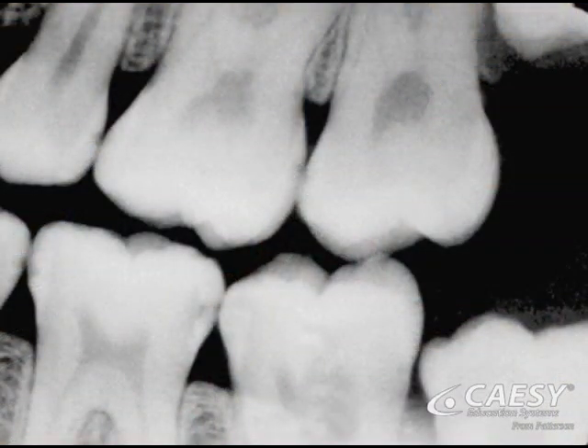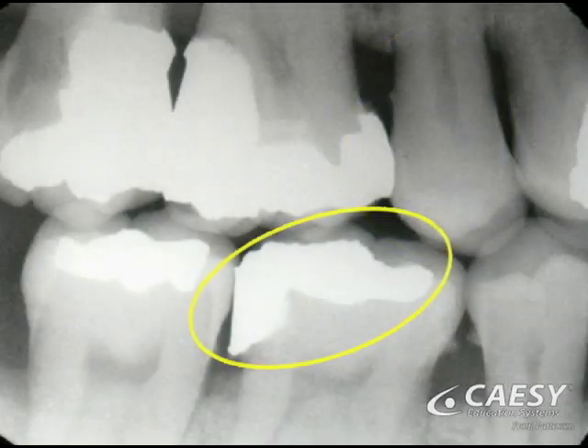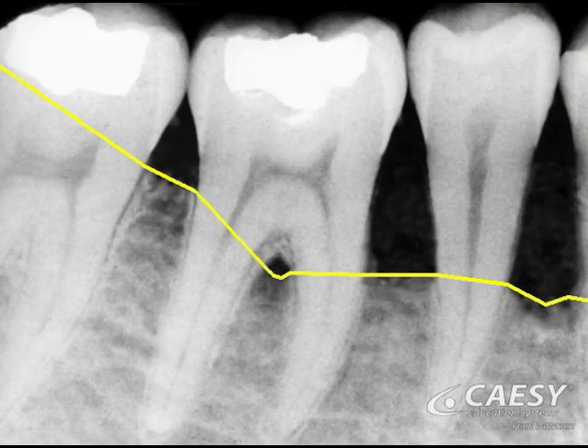Bite-wing x-rays are the most common x-rays taken in dentistry. We use them to find cavities between the teeth, tartar on the roots, worn out fillings, and the receding bone levels of periodontal disease.